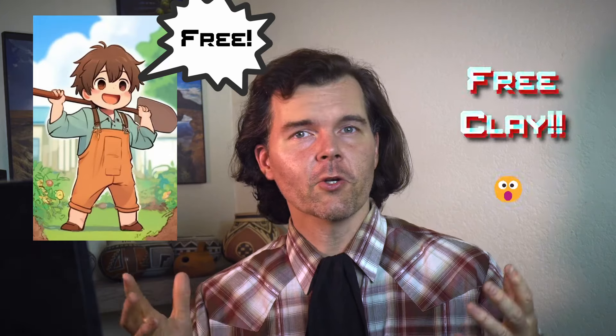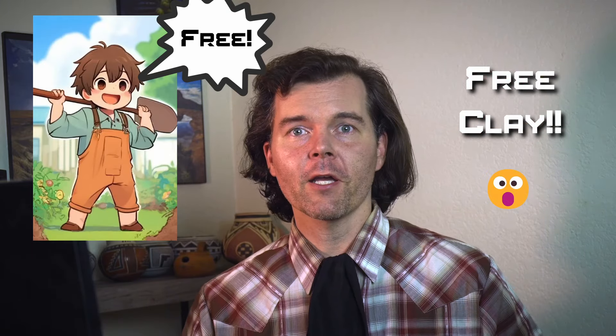Hey there fellow potters. I'm Will and welcome back to Willow's Southwest Studio. Today we're diving into a fascinating do-it-yourself project that's both fun and free. Did you know that you could turn ordinary soil from your backyard into workable clay for your pottery projects? In this video I'll walk you through the entire process of finding, processing, and using wild clay. So grab your shovels and let's get started.